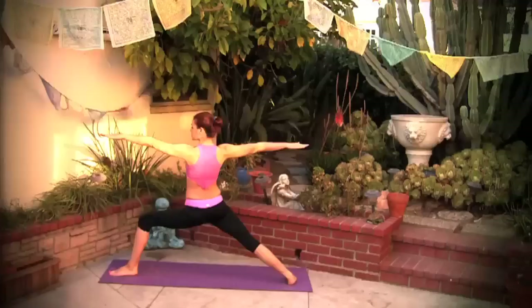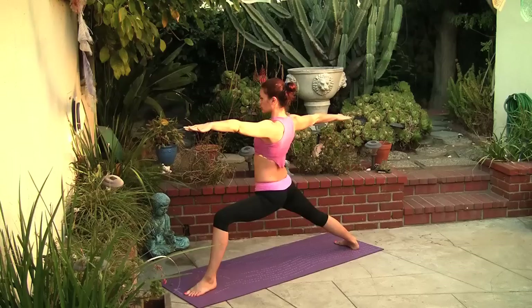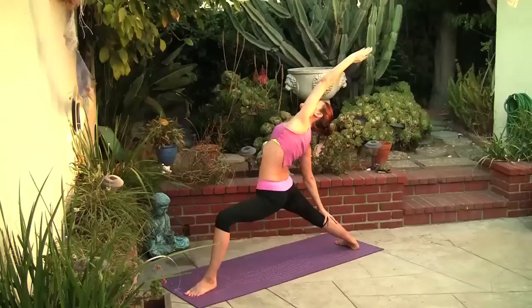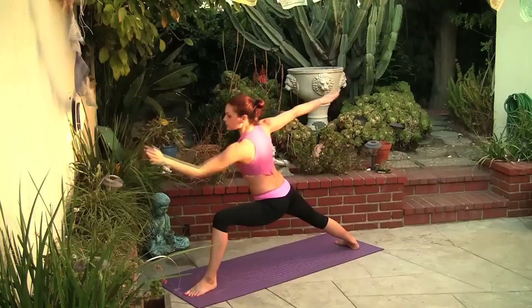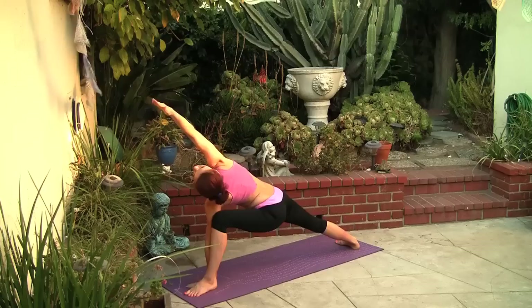Relax the shoulders, sink a little deeper here. Lift the arches of your feet off the mat, keeping the toes spread open. Turn the left hand up and reach up and over your head, walk the right hand down the right leg. Keep the left knee bent and find length through your torso. Back to warrior two. Inhale, exhale, extended side angle — left hand on the inside of the left foot, reaching over your head with your right hand.